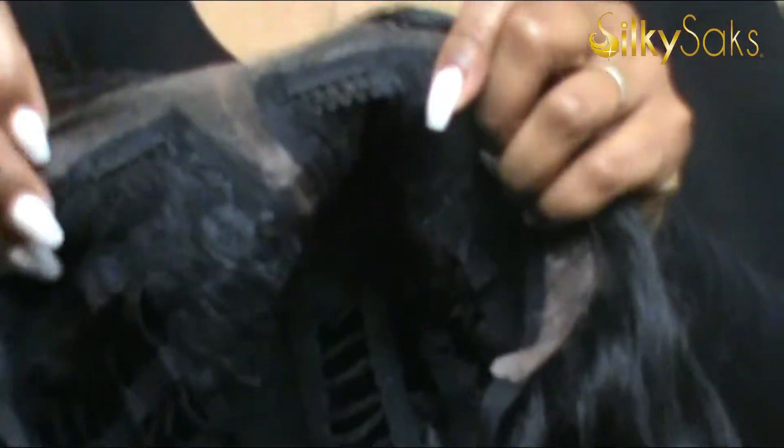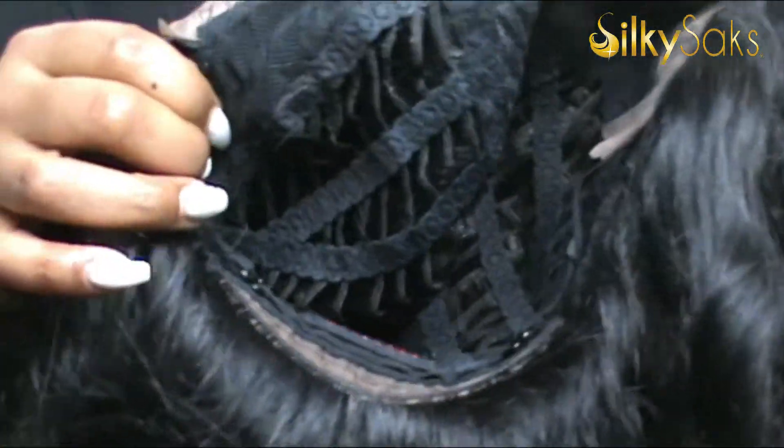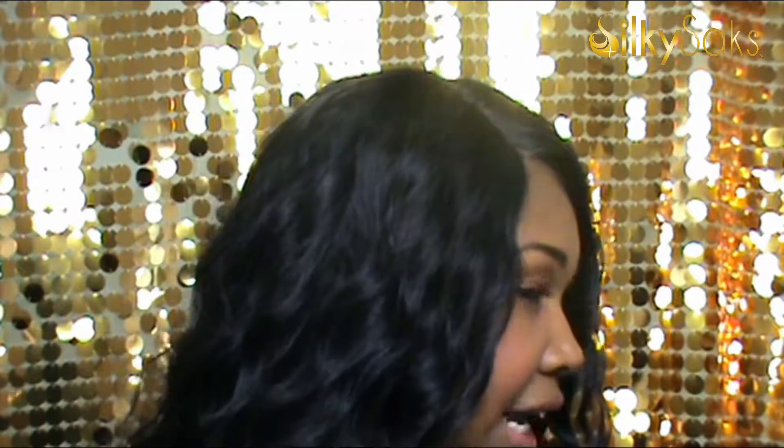I've had it now for about 2 or 3 weeks that I've been wearing it. The wig comes with 2 combs in the front and 1 comb in the back, and it has the adjustable straps. Like I said, it is synthetic. I have experienced a little bit of shedding, which is normal, and definitely some tangling at the nape of the neck back here.